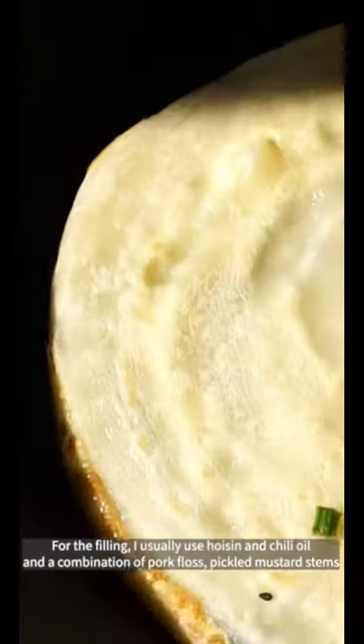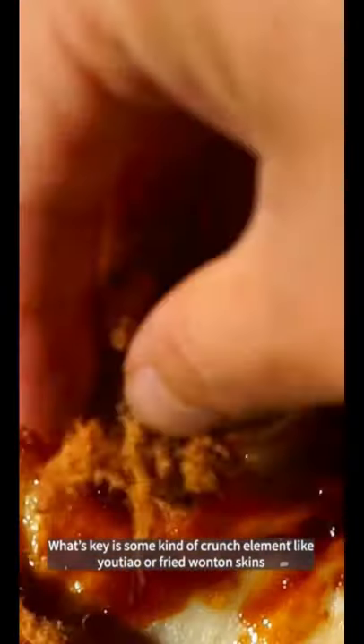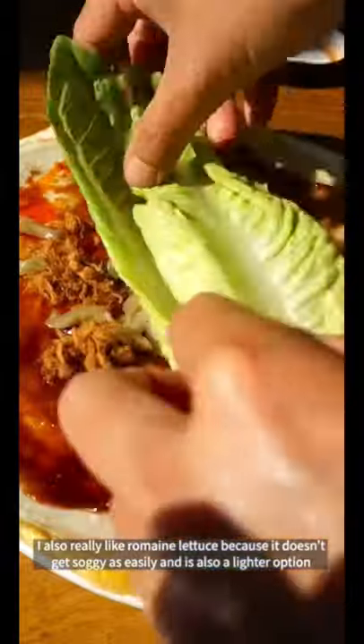For the filling, I usually use hoisin and chili oil and some combination of pork floss and pickled mustard stems. What's key is some kind of crunch element, like youjiao or fried wonton skins. I also really like romaine lettuce because it doesn't get as soggy and it's a lighter option.